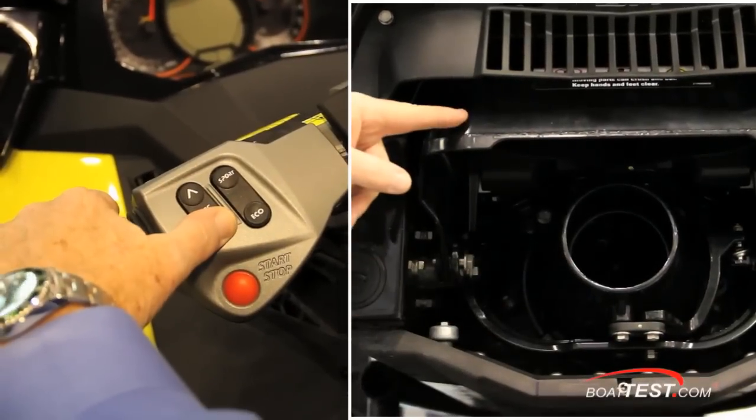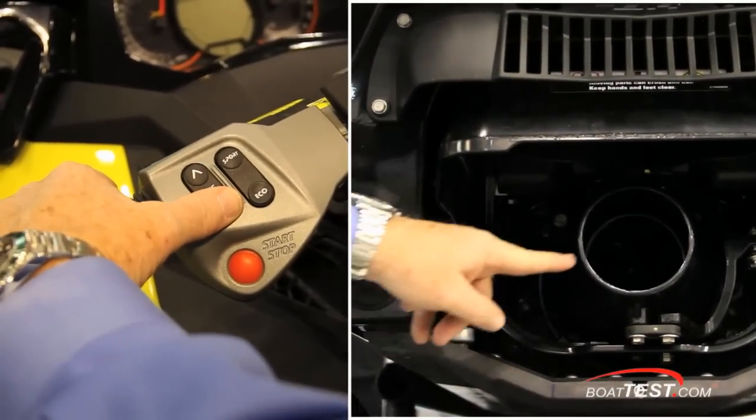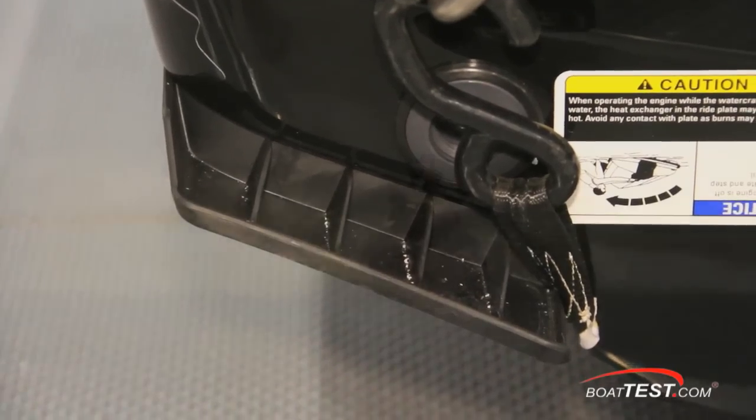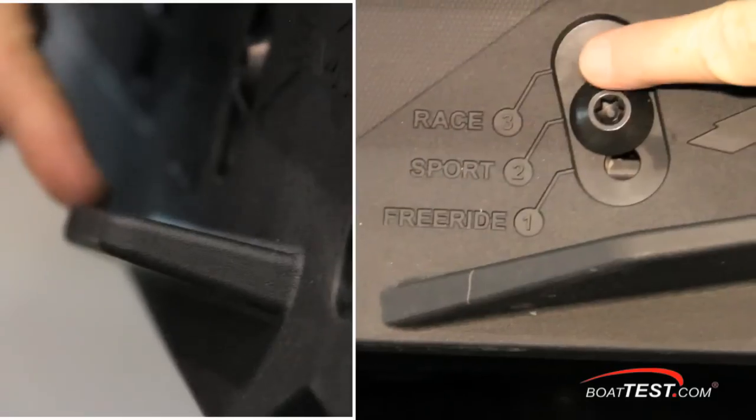The VTS, or variable trim system, provides preset positions for adjusting the boat trim at the push of a button. Sea-Doo also added trim tabs that limit bow rise so your ride is more parallel to the surface of the water. And adjustable sponsons let you further dial in the ride you're looking for.